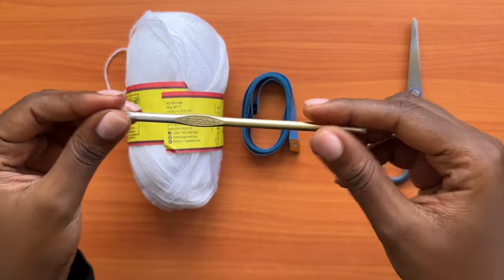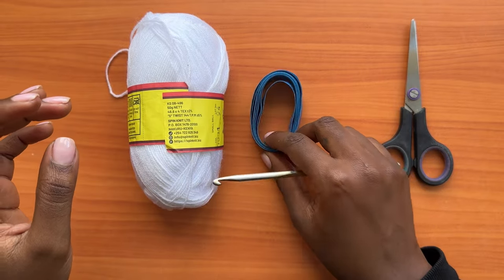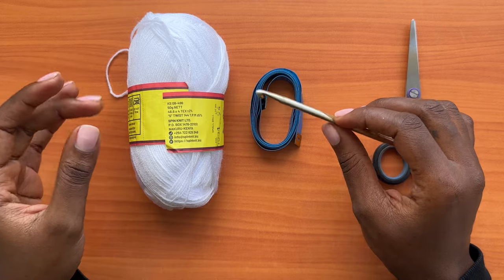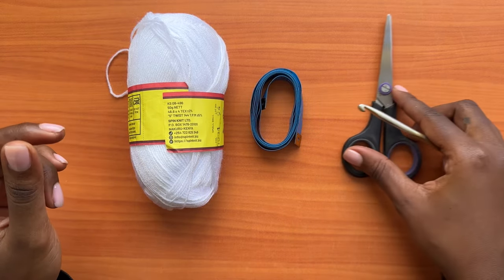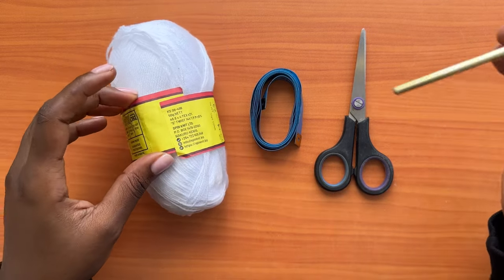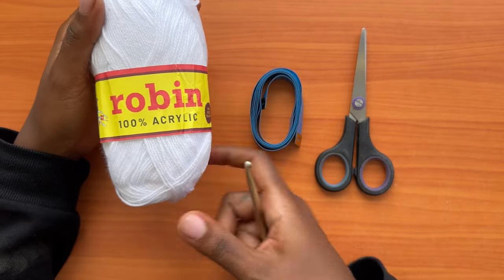For the materials, you'll need a five millimeter crochet hook, a measuring tape to take your measurements. The first measurement we'll take is the hip measurement, then the waistline measurement. You'll also need a pair of scissors, yarn, and a darning needle to weave in the ends.